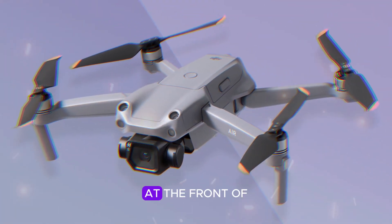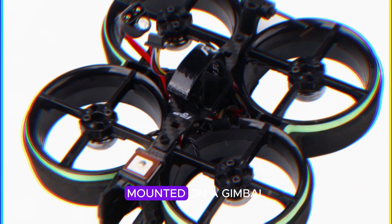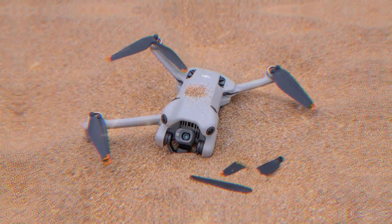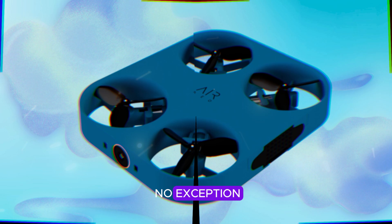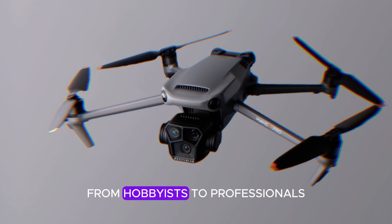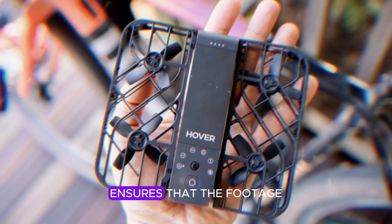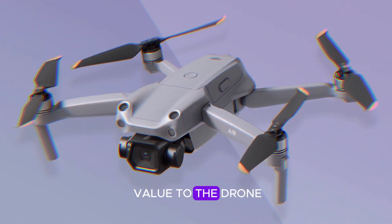This design choice makes the NEO particularly appealing to beginners who need that extra level of safety as they get used to flying. At the front of the DJI NEO is a sophisticated camera system mounted on a gimbal. This setup allows the camera to tilt, ensuring stable video capture even in motion. DJI is renowned for its high-quality cameras, and the NEO is no exception. It is expected to support 4K video recording, making it suitable for a range of users, from hobbyists to professionals. This high-resolution capability ensures that the footage captured is crisp and detailed, adding significant value to the drone.